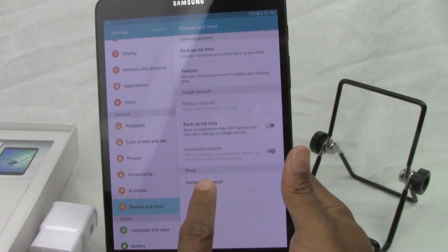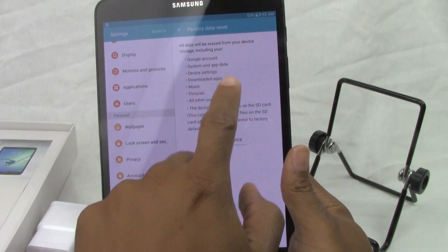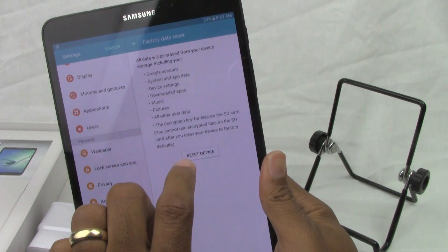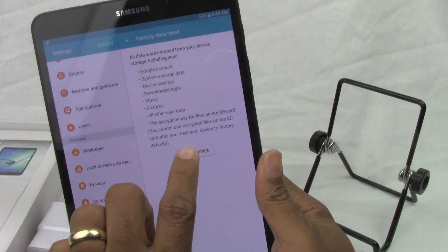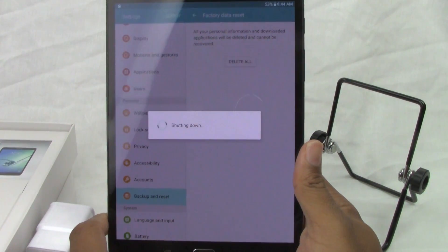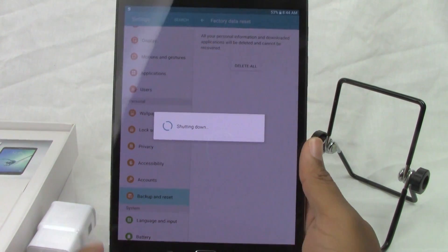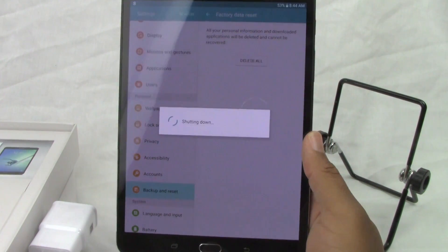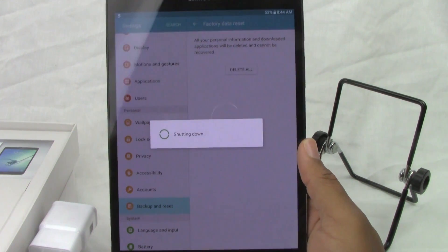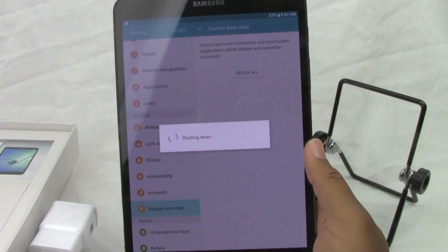After, we're going to tap factory data reset. It's going to let you know that anything that's hidden from the tablet will be erased. Tap reset device, and then delete all. That's it. It will shut down and basically erase all your information off the tablet, and then set it up like brand new. Then it will take you back to the welcome setup screen where it will ask you to choose the language, pick your Wi-Fi, all that good stuff.